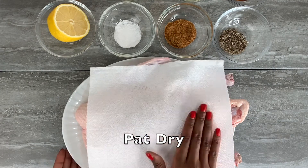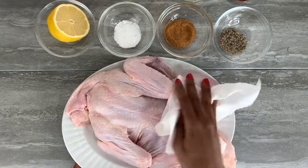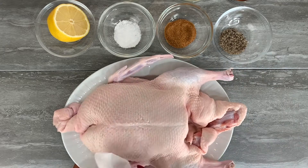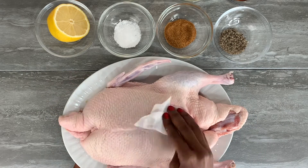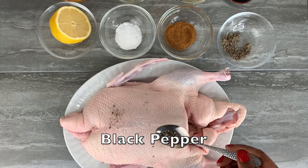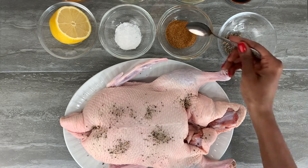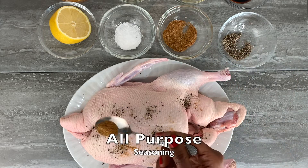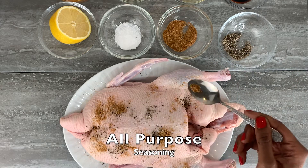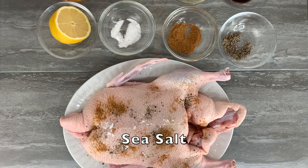To begin, make sure that you have cleaned the duck and go ahead and use a kitchen paper towel to pat it dry thoroughly. Next you want to start seasoning using black pepper, all-purpose seasoning, and sea salt.